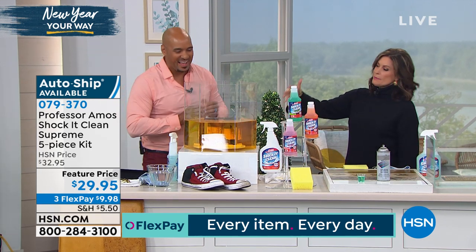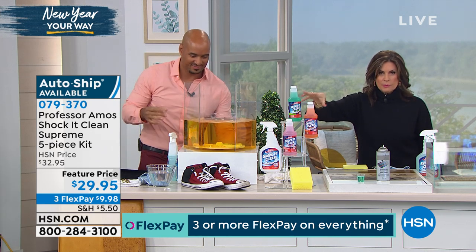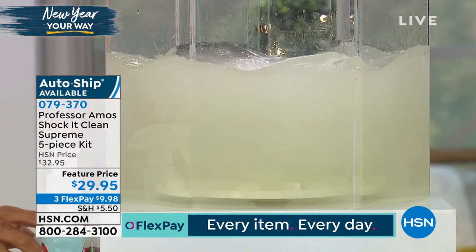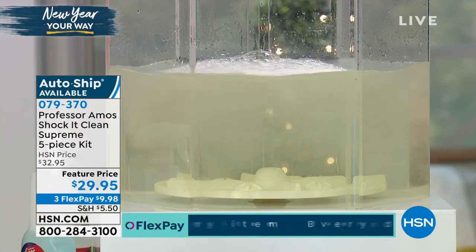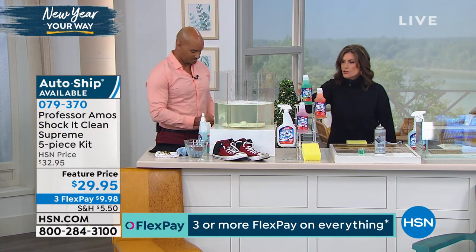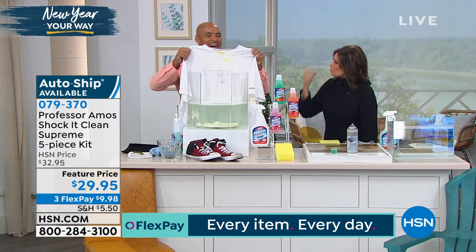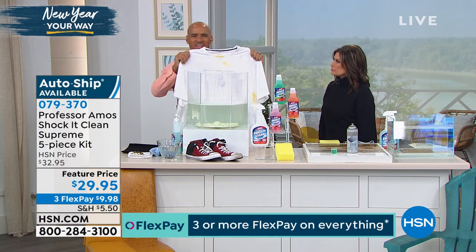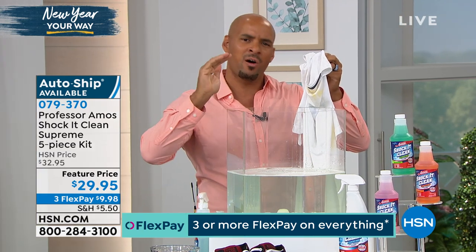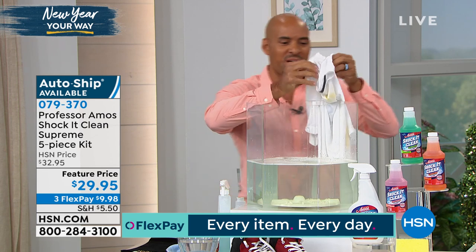Patricia had been using Shock Kit Clean Extreme — this newest formulation is even stronger, the Supreme. All three bottles are included — citrus, jasmine, and original cucumber melon — plus the sponge and spray bottle, all concentrated. Together it makes 94 bottles, 31 cents a bottle. You're going to love it for laundry too — whites come out whiter, colors more colorful. If you have hard water, it can block your detergents from working. Shock Kit Clean breaks down rust, iron, and mineral deposits.